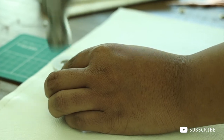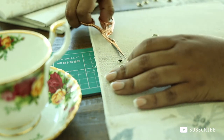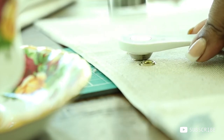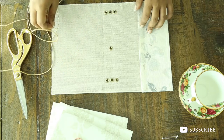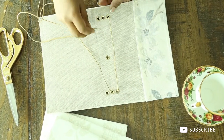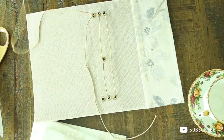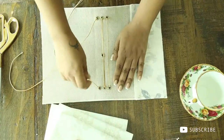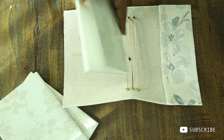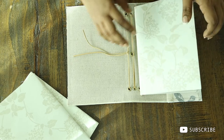I didn't want to buy a fabric punch just for this project, so I'm just using the hammer to make the holes. If it's struggling to get the fabric out, just give it some help with the scissors. Once I applied all the rivets, I started threading the elastic as you can see. Make sure you don't make it too tight, because you have to insert your notebook through it. There it is!